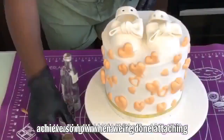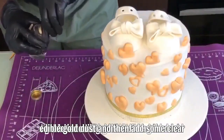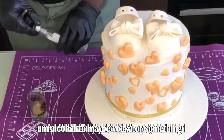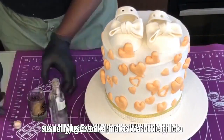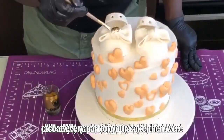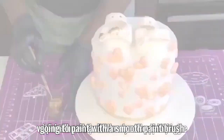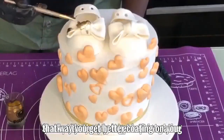Now we're going to take some edible gold dust and add some clear alcohol — I usually use vodka. Make it a little thick; don't make it too watery. Then we're going to paint with a smooth paintbrush using short strokes, which gives you better coating on your painted material.